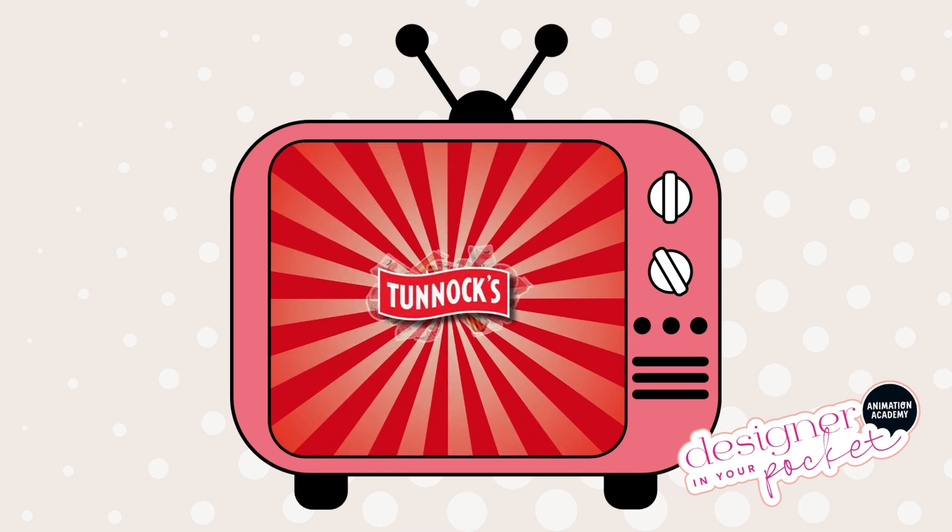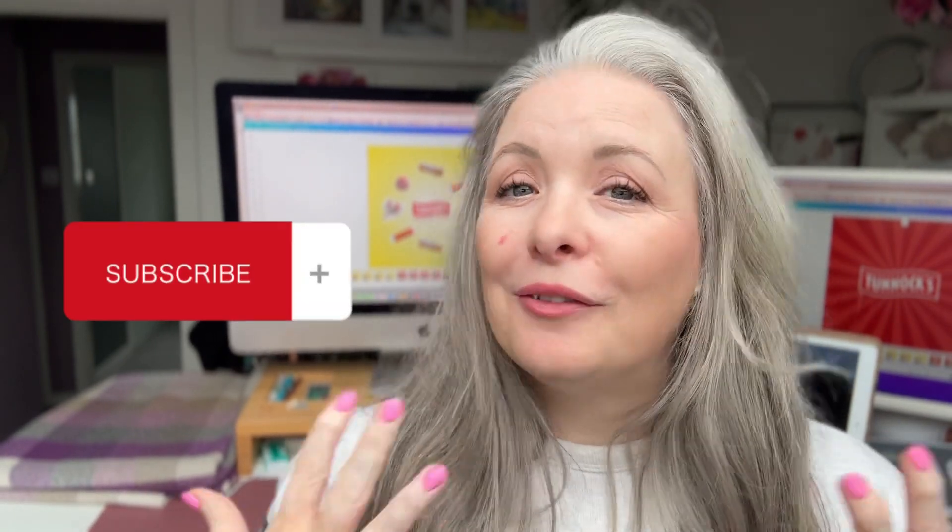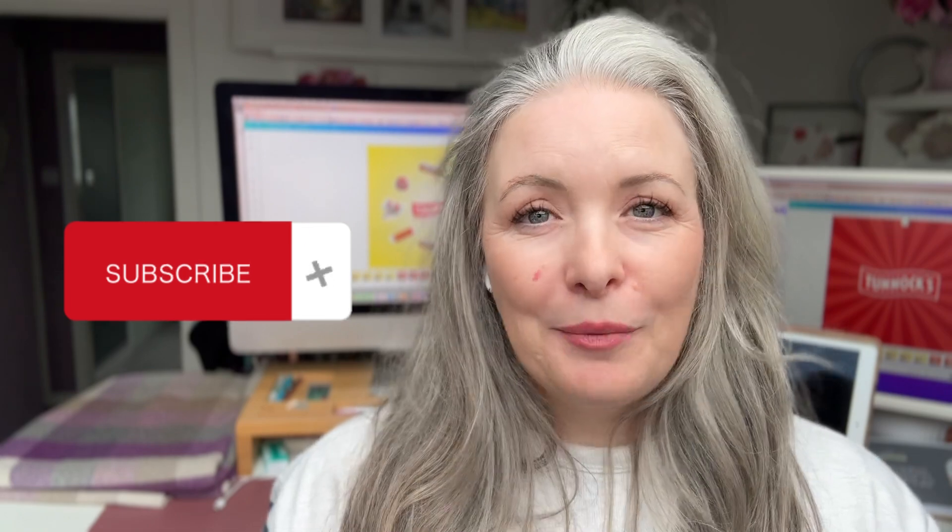If you'd love to see a full step-by-step breakdown of how I created this animation, I have it as a full tutorial inside my Animation Academy. I also include the Canva template and the whiteboard too. Let me know if you enjoyed that tutorial and make sure you subscribe because I have lots more animation tutorials coming your way. If you've ever tried Tunnock's Tea Cakes — my personal favourite is the caramel logs — make sure to watch my next video, a sneaky peek inside my Animation Academy featuring my strawberry smoothie animation. Thanks so much for watching!